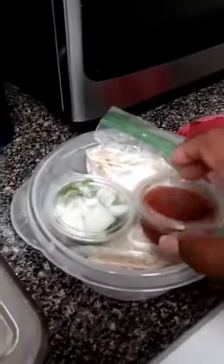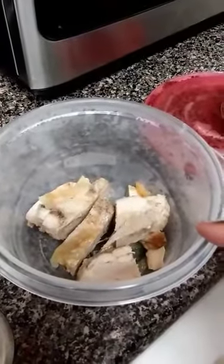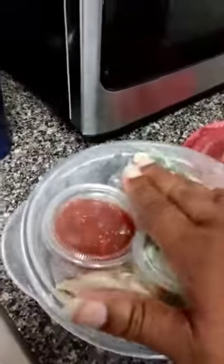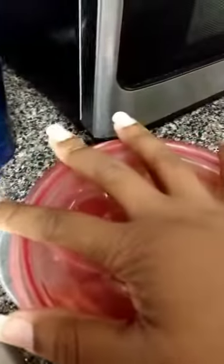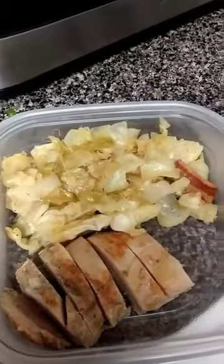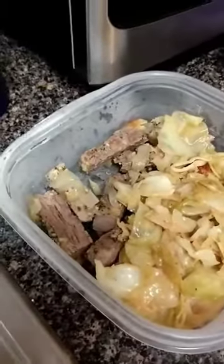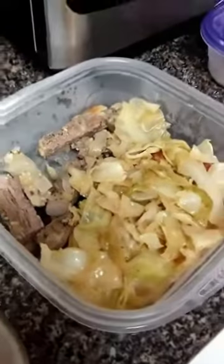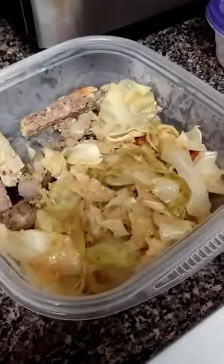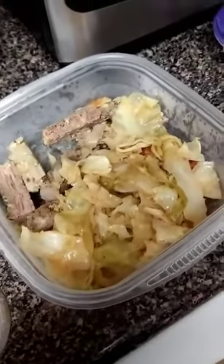In my taco bowl I have salsa, onions, and cilantro. I have two carb-balanced tortillas, and that's the chicken fajita I cooked last night with onions — I just sliced it up. For lunch I have a chicken and cabbage bowl — a good helping of chicken and cabbage with no carbs. I also have the beef and cabbage — a good helping of cabbage with a little bit of beef. I'm not a big beef eater, but these may be dinners.